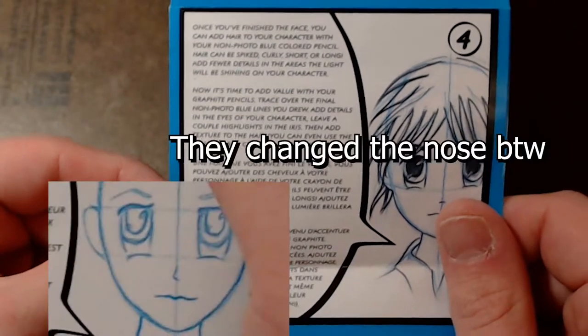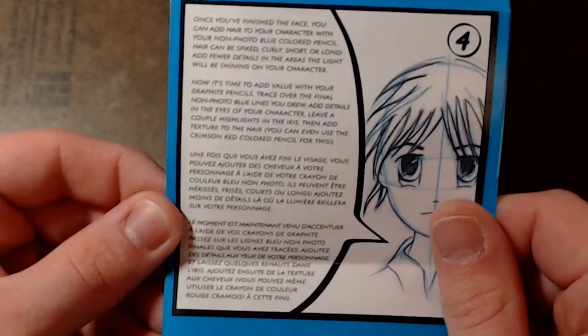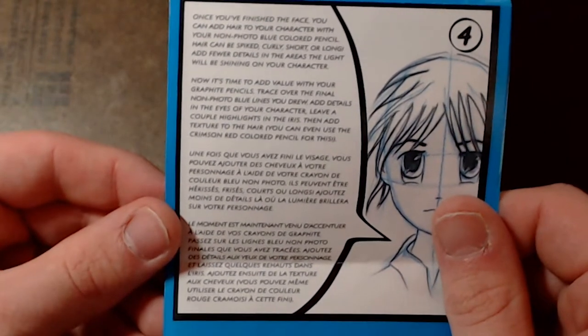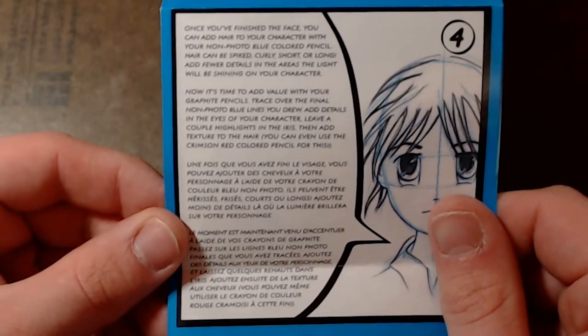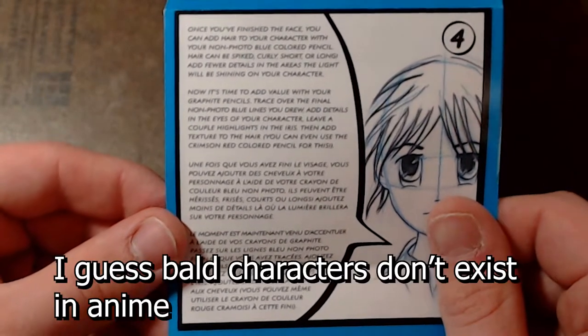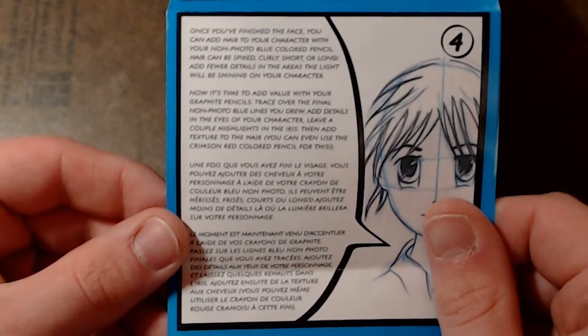Once you finish the face, you can add hair to your character with your non-photo blue colored pencil. Hair can be spiked, curly, short, or long. Add fewer details in the areas where the light will be shining on your character.